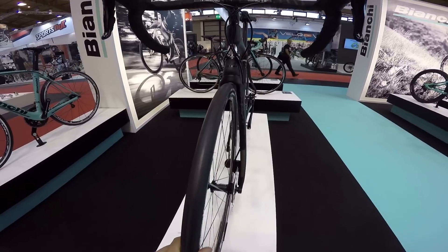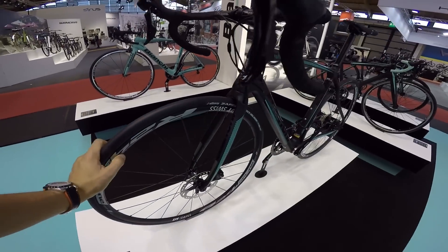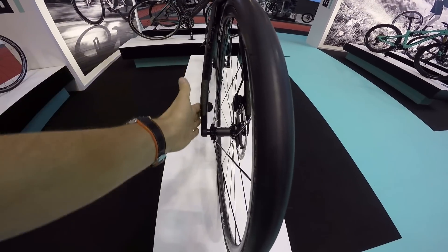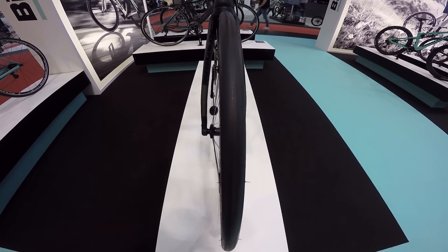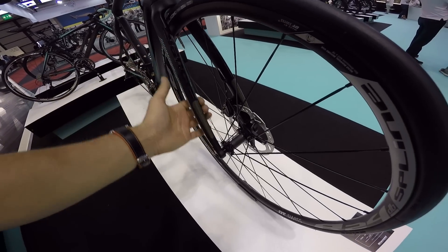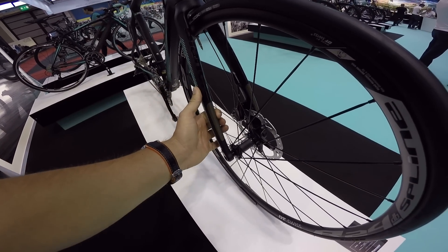Podobnie 25 mm opony, ale wyższa główka ramy – czyli będzie tutaj pozycja bardziej wyprostowana, bardziej komfortowa. Co ciekawe, kiedy popatrzymy na ramiona widelca – wygięte są one do zewnątrz, co z jednej strony daje większą sztywność, ale z drugiej da widelcowi możliwość lepszego pochłaniania drgań.